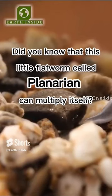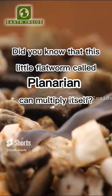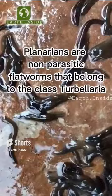Did you know that this little flatworm called planarian can multiply itself? Planarians are non-parasitic flatworms that belong to the class Turbellaria. These organisms are characterized by their flat, elongated bodies that are covered with cilia.